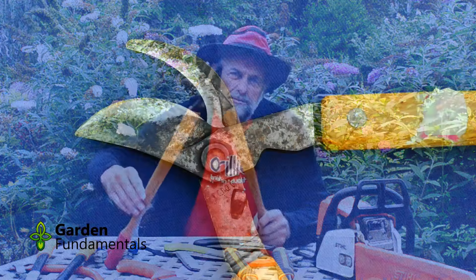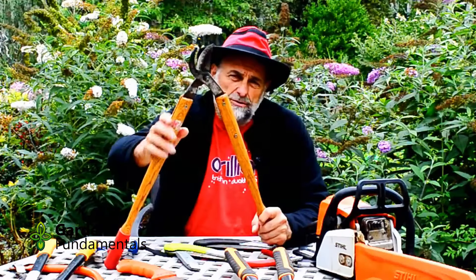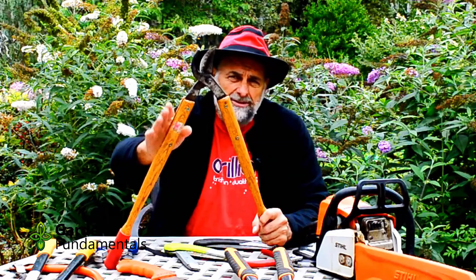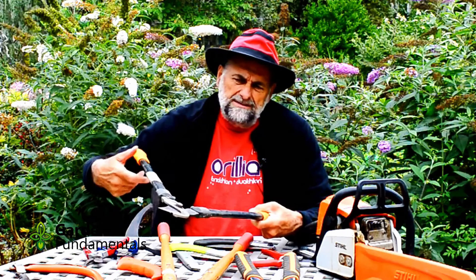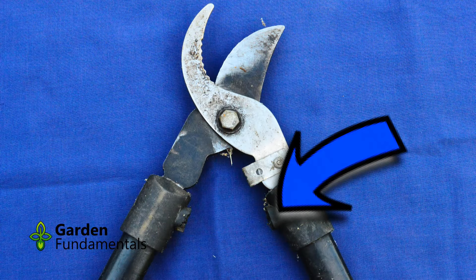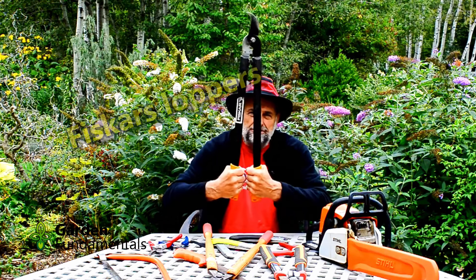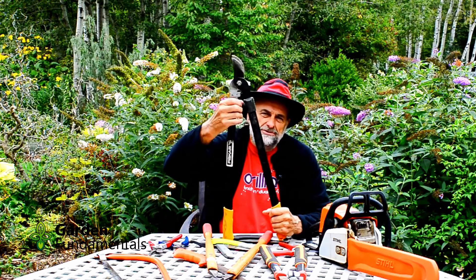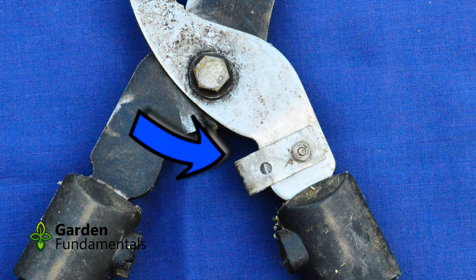The tool for larger branches is a lopper, sometimes called a long-handled pruner. The head is very similar to a pruner — most are bypass pruners but with a much longer blade, designed for cutting larger wood. This one is good up to about an inch, maybe an inch and a half depending on the brand. The real weakness of loppers is not the blade end but the bumper section on the handles. The bumpers prevent you from smashing your knuckles, but they're usually made of soft rubber and don't last very long. On these older ones, I had to add a metal bracket to act as a bumper just to use them.